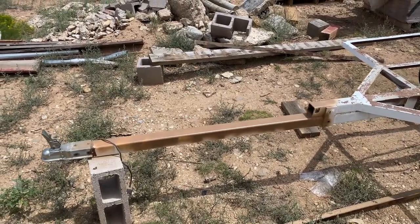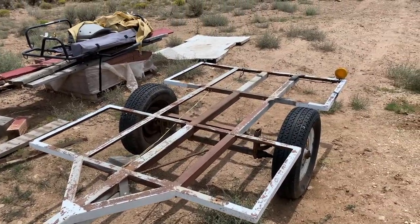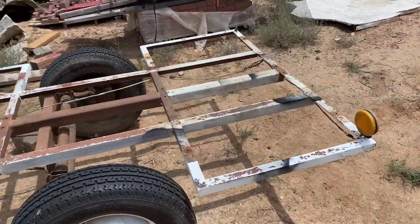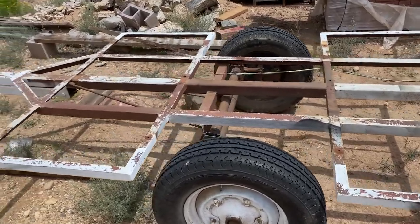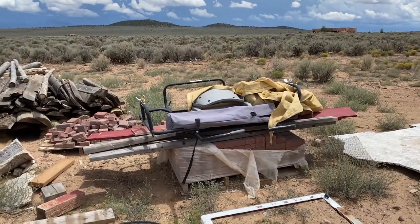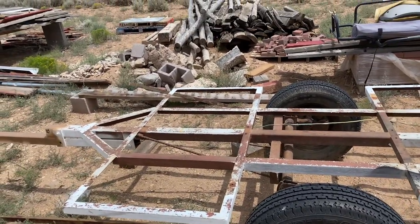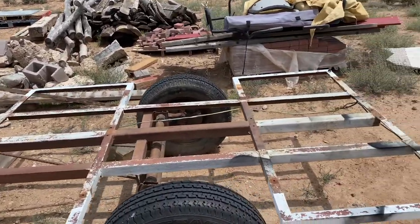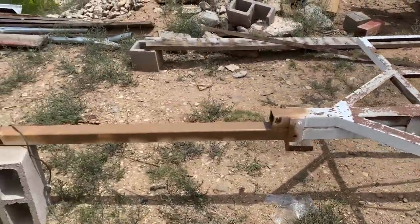I picked up this trailer for a hundred dollars — it's just a bare-bones kind of trailer. I'm going to build this out to haul my fishing pontoon boat, which is in storage right over here, and also use it as an off-road trailer to haul some camping gear. This is a home-built trailer and I don't know who built it.